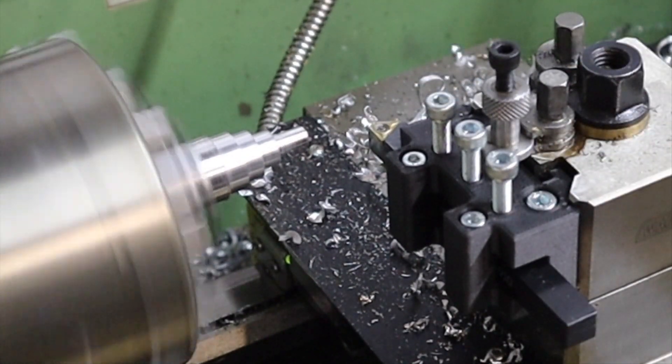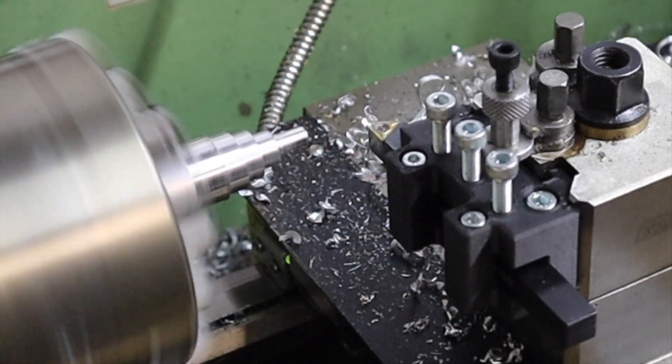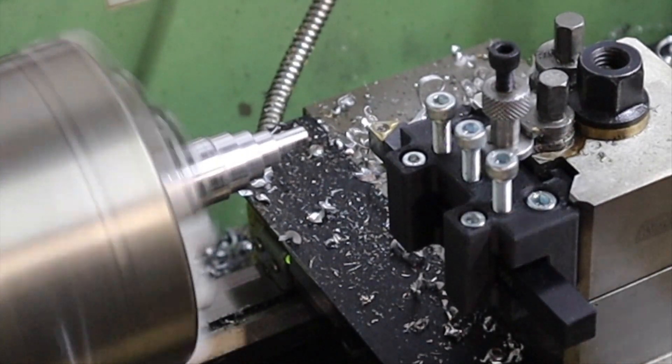The holder may have failed there. Let's take it all out, take it over to the bench and give it a good examination.